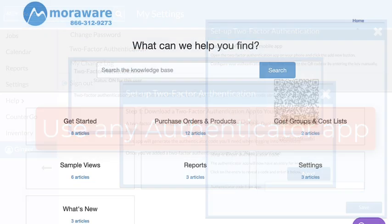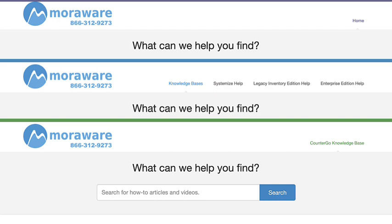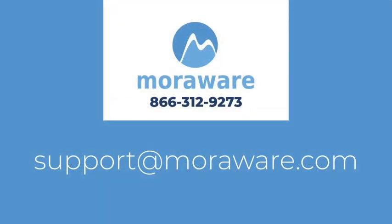If you have questions, check out the MoreWare Knowledge Bases or get in touch with one of our friendly experts at support@moreware.com. Thanks for stopping by.